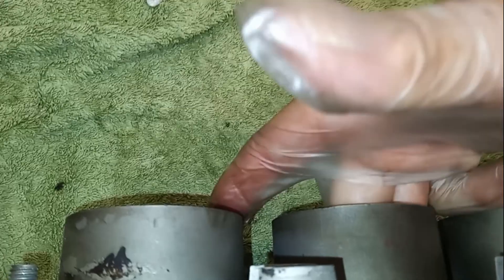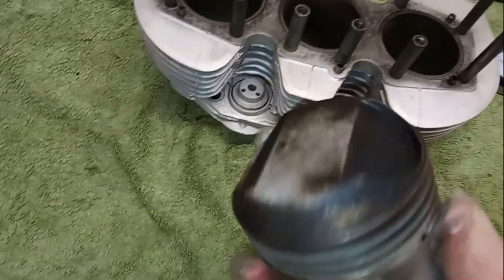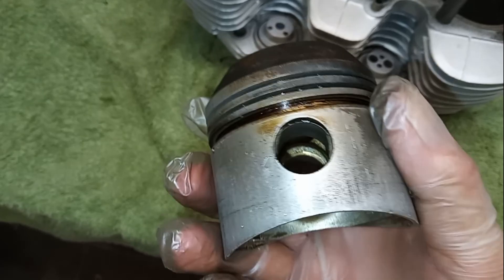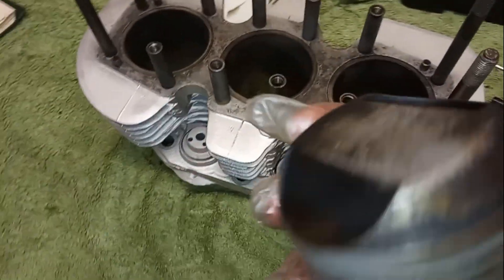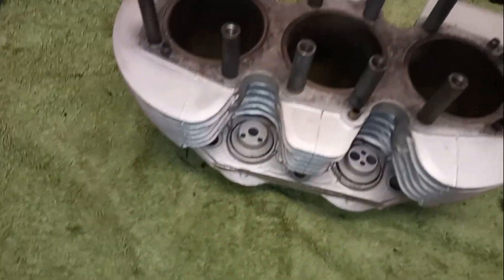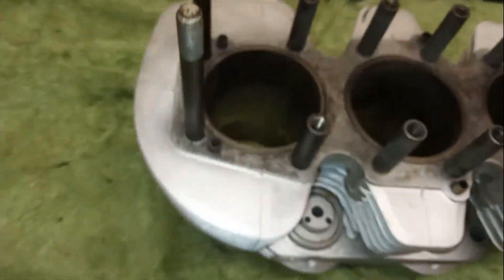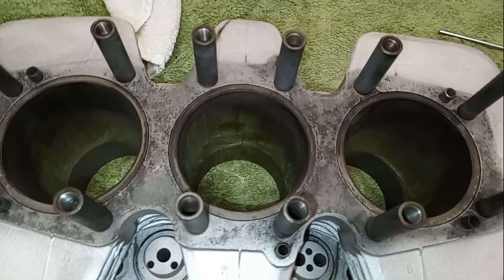I've got a flat feeler gauge but obviously you need a curved feeler gauge to check this properly. I think you should have about 4,000 or 5,000 maximum gap between the piston and the cylinder walls, because the piston will expand slightly as it gets hot — alloy expands more than the cylinder — so you don't want too small a gap because as it gets hot it will seize.